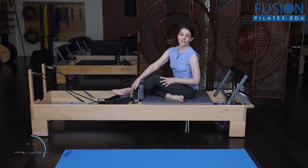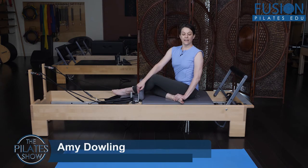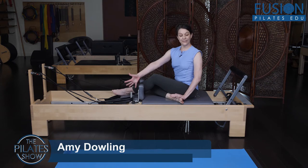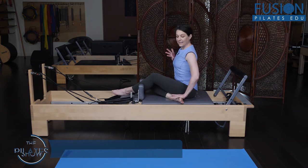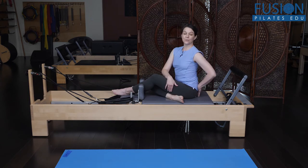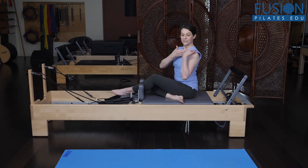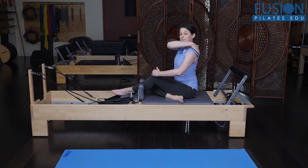We're going to do a variation on the classic mat exercise saw, but here on the reformer, where we can identify and awaken — or bring into our client's awareness — the anterior and posterior oblique slings. The anterior sling is opposite shoulder to opposite inner thigh. The posterior sling is opposite shoulder to opposite glute.